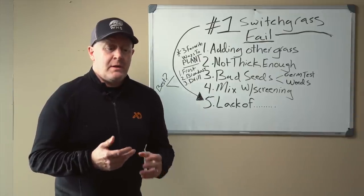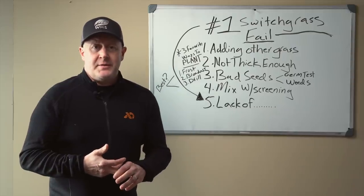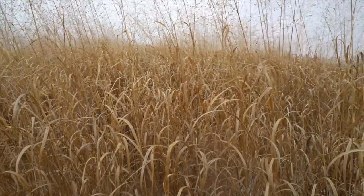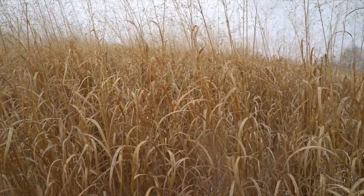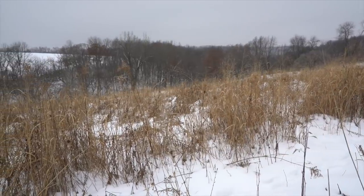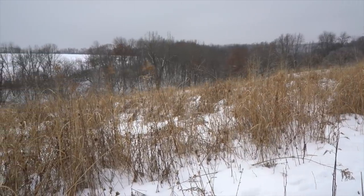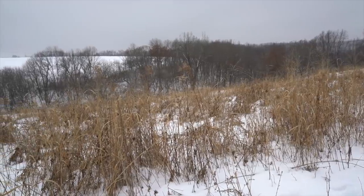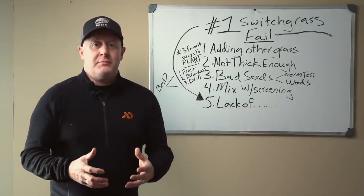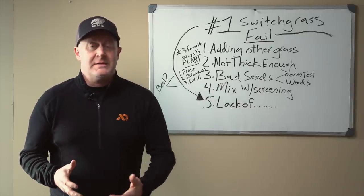Switchgrass cannot stand any competition. When you have taller grasses within that mix, they shade out the switch and kill it. Two to three years later, there's no switch in the mix because it was shaded out and died. I've seen many native grass plantings and CRP plantings fail because they didn't have enough switchgrass in the mix, or they were not solid switch.